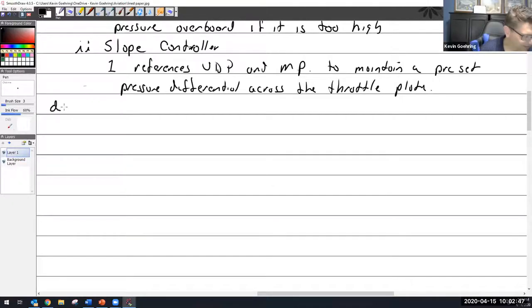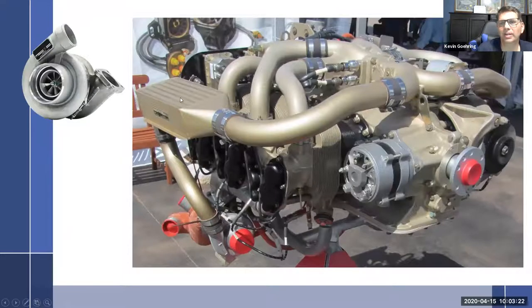Next point: intercoolers. We talked about heat from the combustion lowering the density of the air, which is a bad thing. If we could cool the air back down, we get the density we want — that's a good thing. One thing you can do is use an intercooler. I showed you the intercoolers on this machine right here. The turbo inlet is here with the red cap on it, and the inlet air comes in through here, through the compressor, hits an intercooler, with one on the other side too, so the air is cooled.